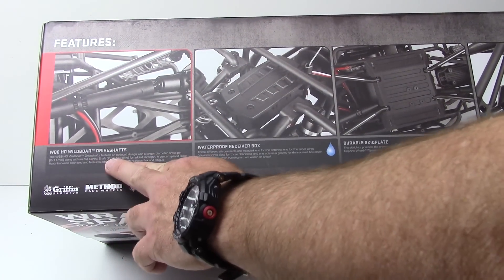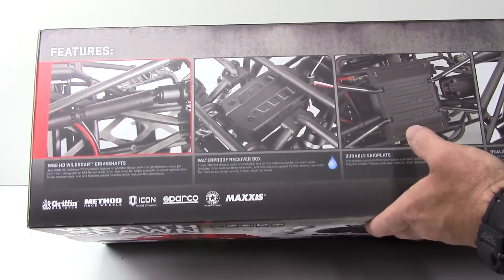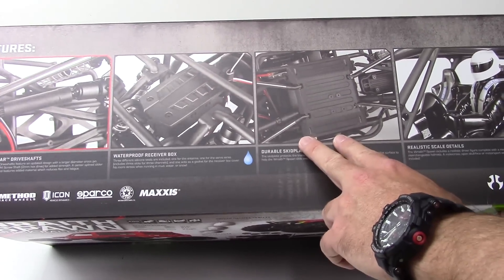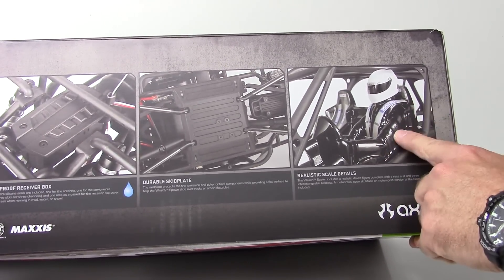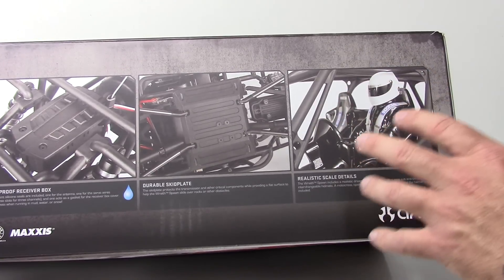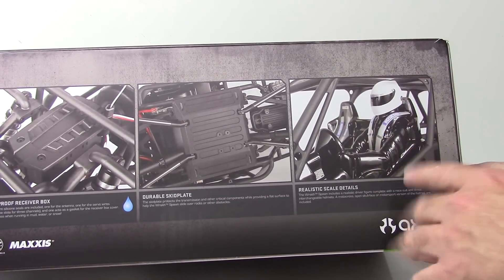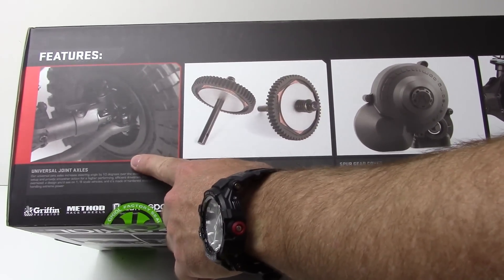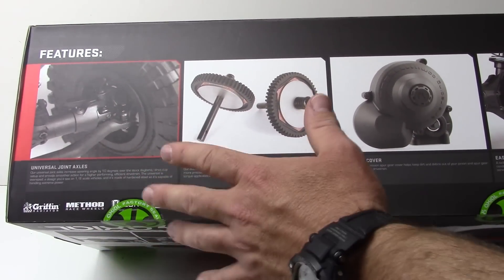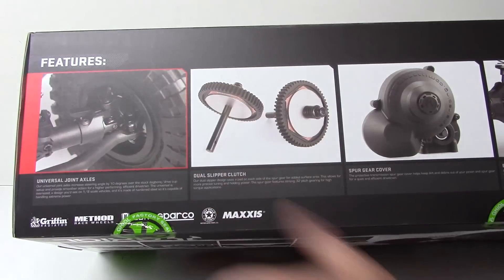The Wild Bore 8 HD driveshafts are included — I believe those were on the RTR as well. You also get a waterproof receiver box, durable skid plates, and those aluminum links. One really cool thing about the Spawn is it includes realistic driver figures. You also get the dual slipper clutch, and this one comes with universal joints on the front — a very nice added touch. Stronger steering gives you a slightly wider steering angle with a stronger joint altogether.